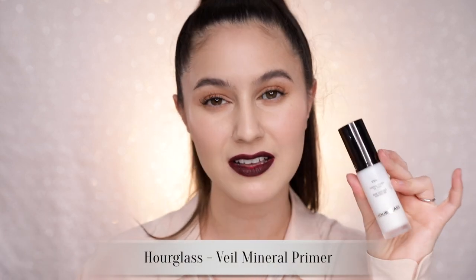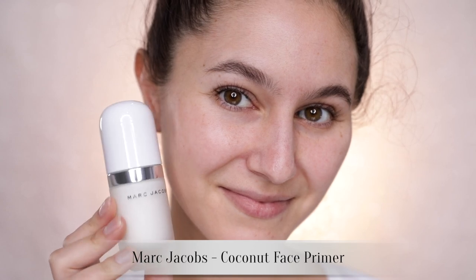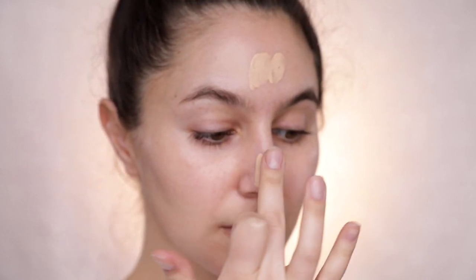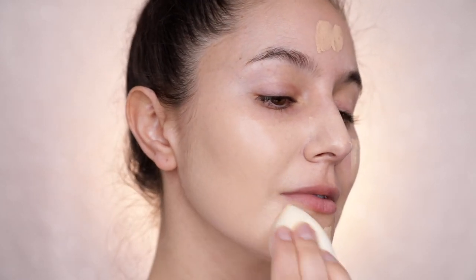I tried a few different primers, including my favorite Hourglass Veil Smoothing Primer — a silicone primer — and to be honest, I didn't notice any discernible difference at all. However, I did notice a difference with the Marc Jacobs Coconut Primer, which is a hydrating, moisturizing primer. The Hourglass Vanish Liquid and the Marc Jacobs Coconut Primer — a match made in heaven. These two should be sold together. My skin still retained its satin finish but it sat so beautifully on the skin. It didn't crack anywhere around the chin, didn't get crusty, didn't settle. Honestly, love this.